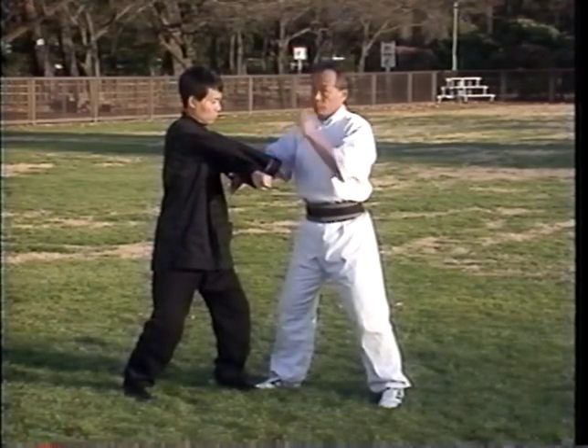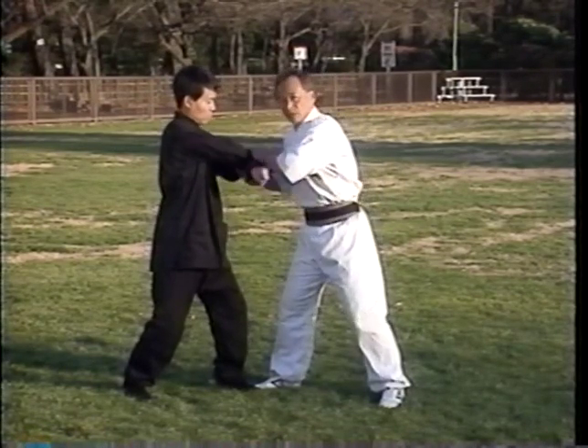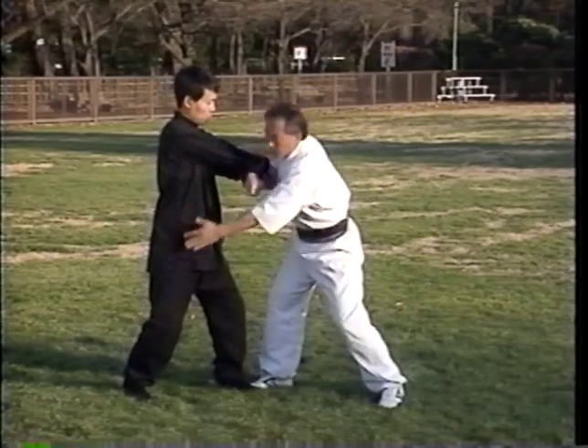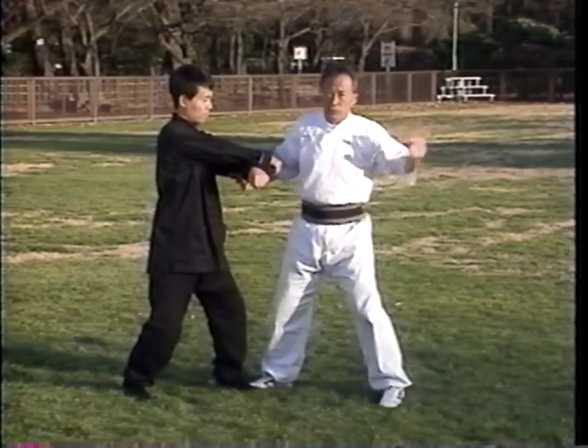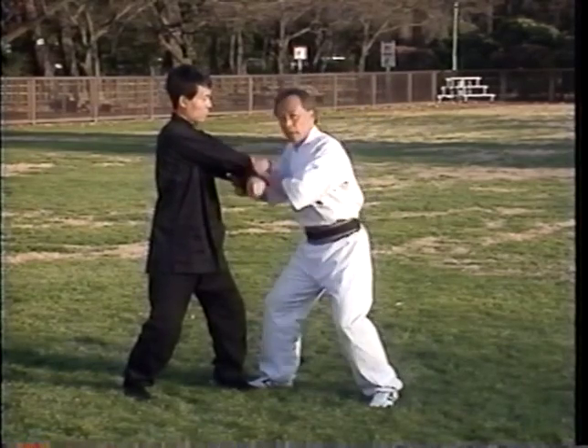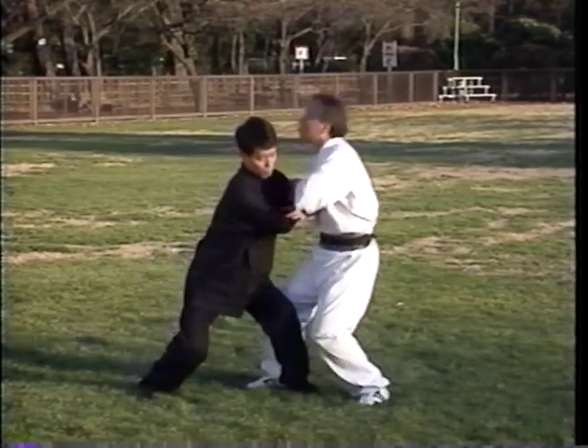Again, it looks like I have good control. But this time, I'm also giving him an opportunity. If his level is high, he will use both arms, his whole body, and his back heel to push me away — like so.